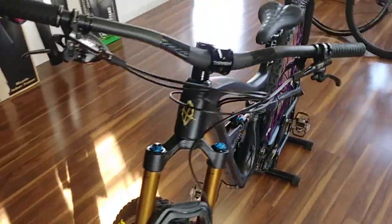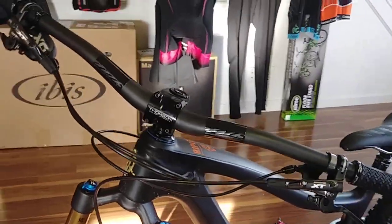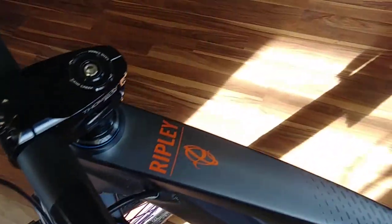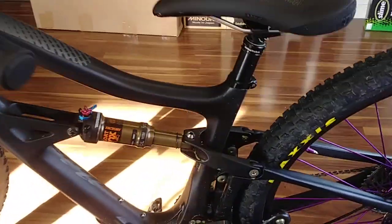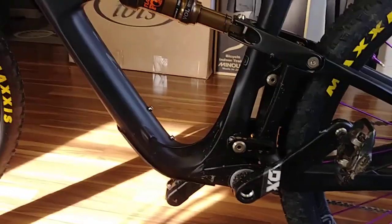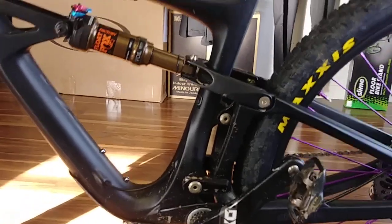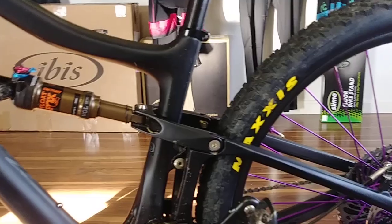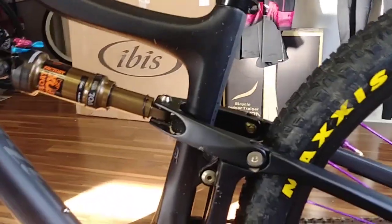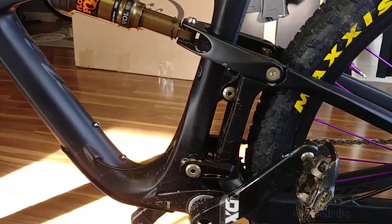They're using 41mm instead of a 55mm offset. The other nice thing about using the linkage the way they have is they've gotten rid of those two eccentric bearing pivots, which means we can run a longer dropper post. We were having some issues where guys really wanted a 150 dropper but there just wasn't enough space. Now it takes up less space and you don't have to worry about it.